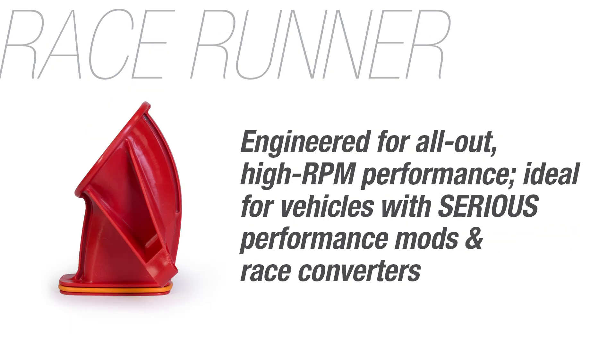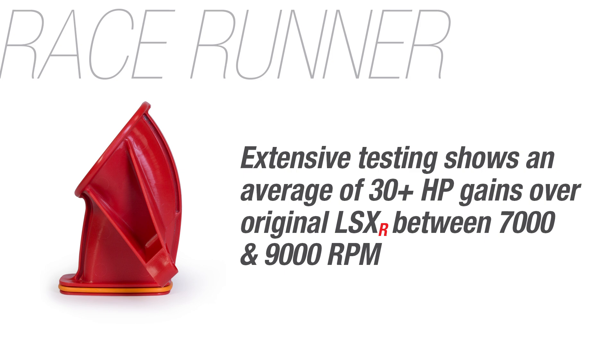The race set — the shortest and straightest runners — are engineered for all-out high RPM performance and is ideal for vehicles with serious performance mods and race converters. The race runners can provide an average of 30-plus horsepower over the original LSXR between 7,000 and 9,000 RPM.